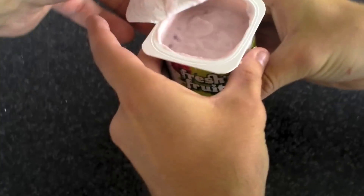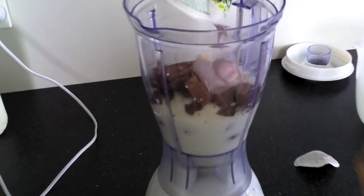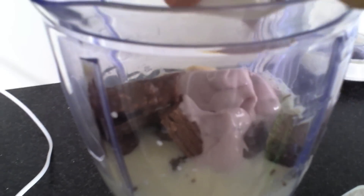Should we put some yogurt in there? I reckon yeah. Here we go, squeeze that in. Oh yeah — would you look at that! That, my friend, is a milkshake right there. That is a beautiful thing.